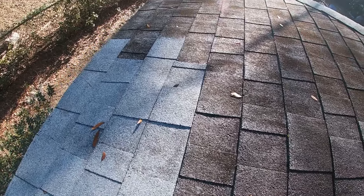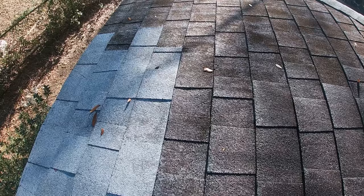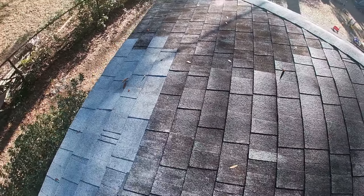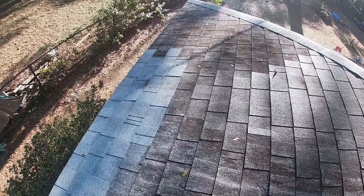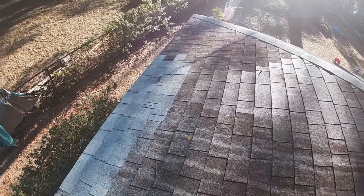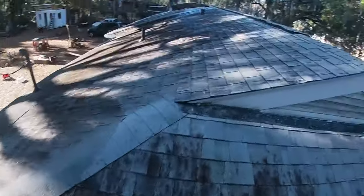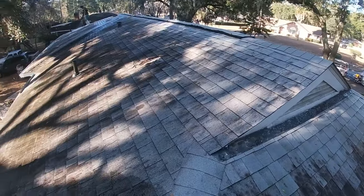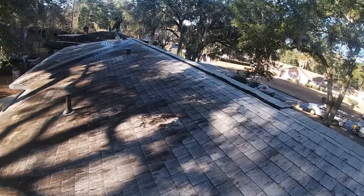This is a great example of why we don't like to spot treat roofs and why we don't like to just do one side. The north side has always got the worst of the algae or the mildew. And it's a living organism — just like grass or weeds, it's going to spread. So if this side is dirty and this side is not, it's going to spread. It's a disservice to our customers when we don't treat the entire roof.